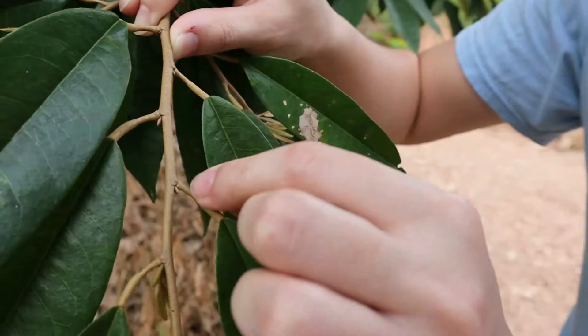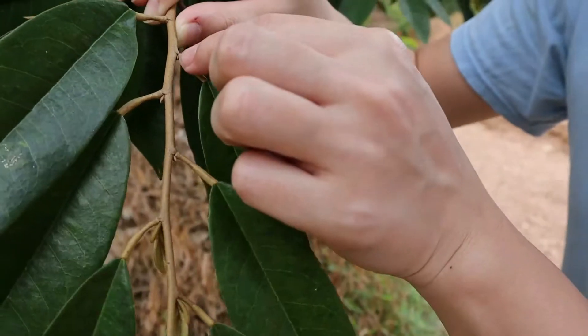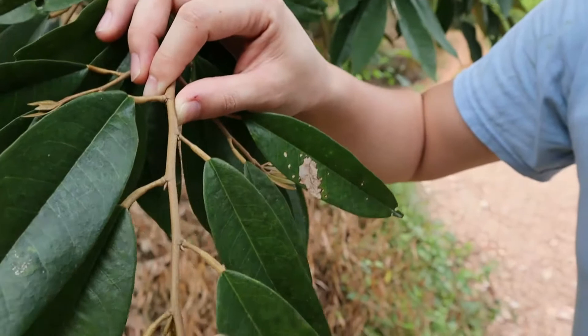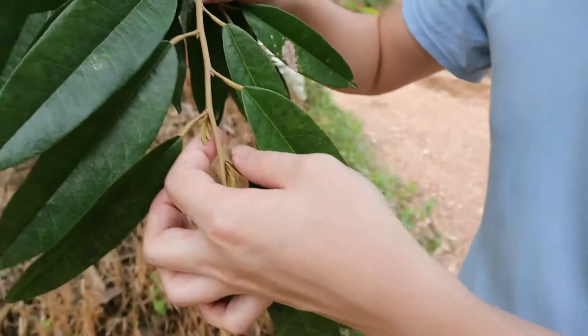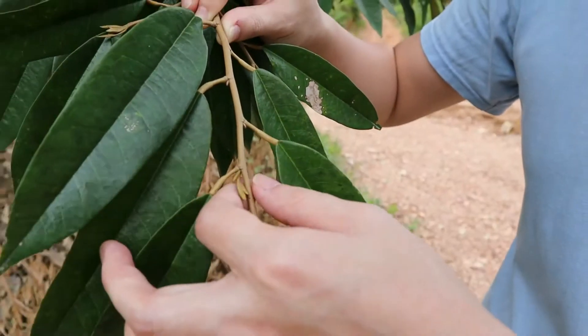So that's quite high. You can see here, it is a little bit small, this one as well. And this is not good because it has already become a leaf. It's growing into a leaf, so it's not good.